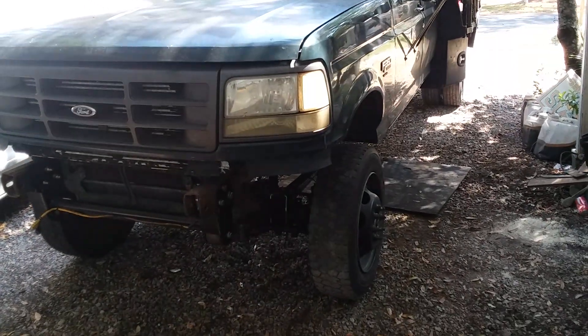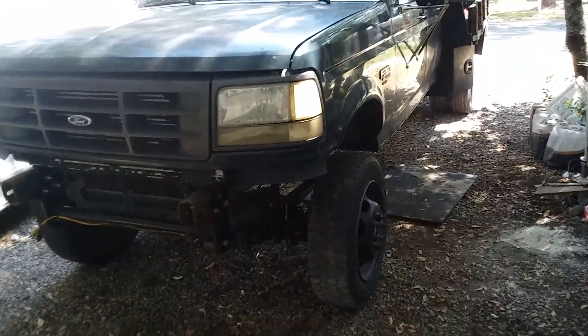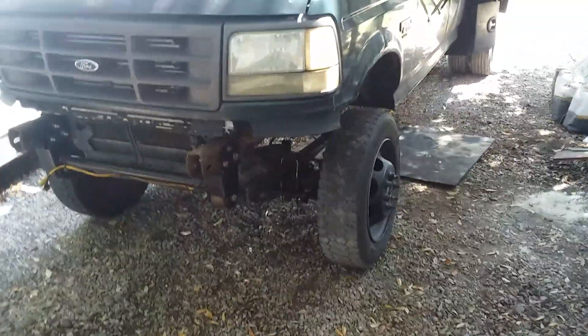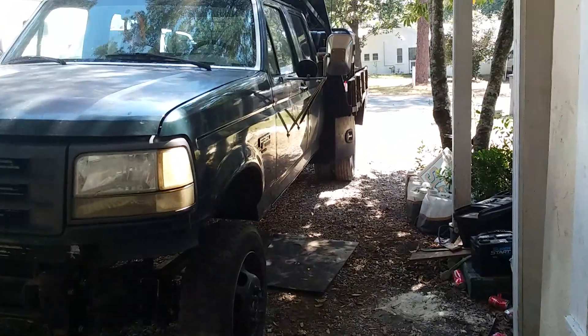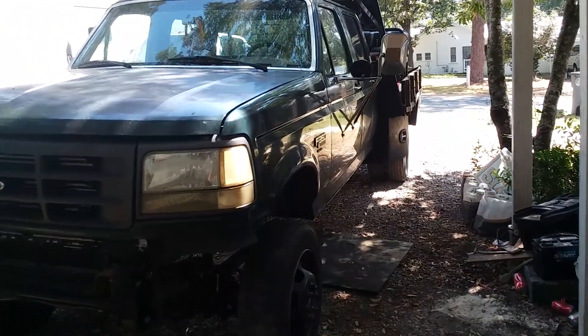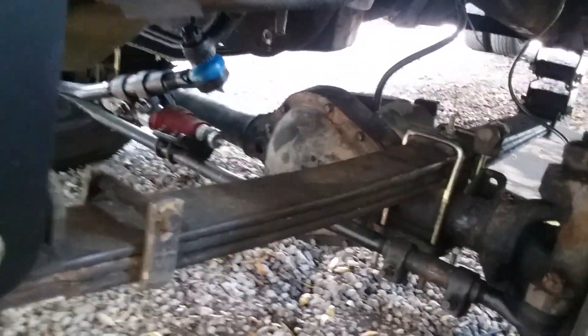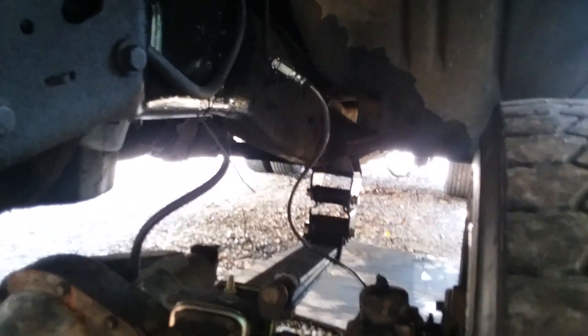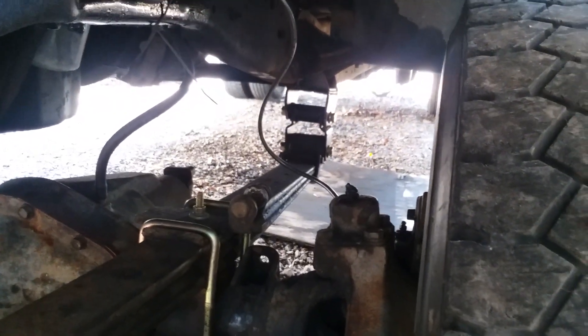Hey, what's going on YouTube — back for part 2 of my 4x4 conversion. As you can see, I got the solid axle put in and went ahead and put a lift in the rear. This is pretty much it — I also did extended brake lines for it.